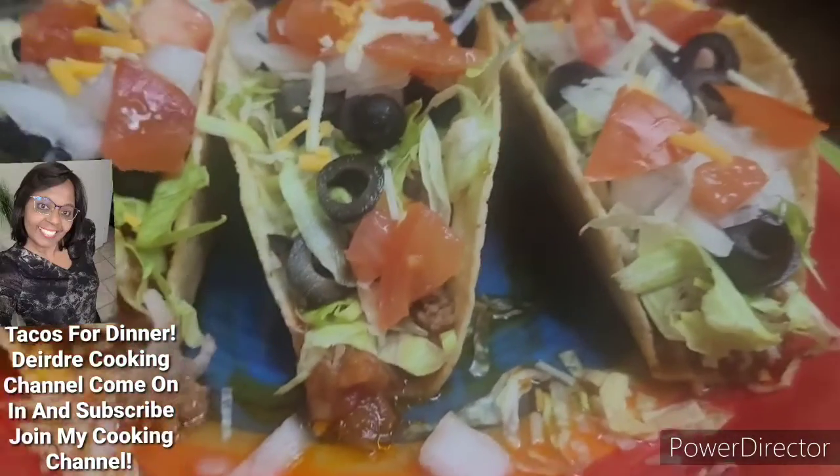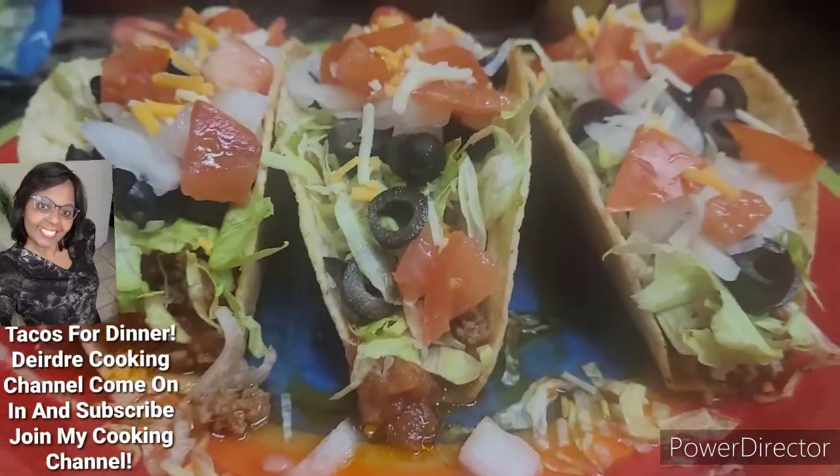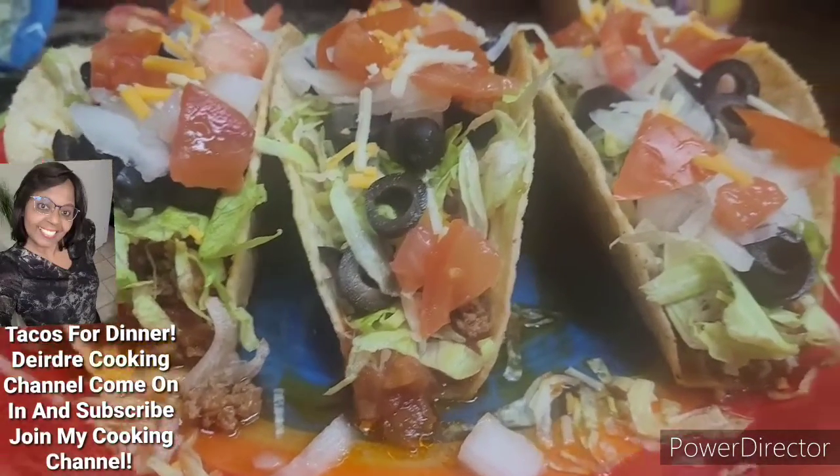Like this video. Give this video a thumbs up. Share with your friends and family. I'm just showing them what's cooking on my cooking channel.